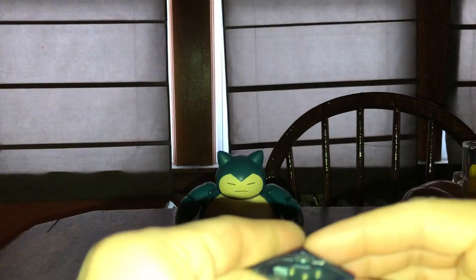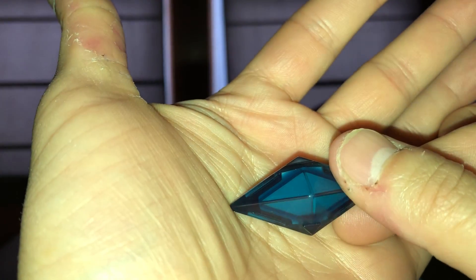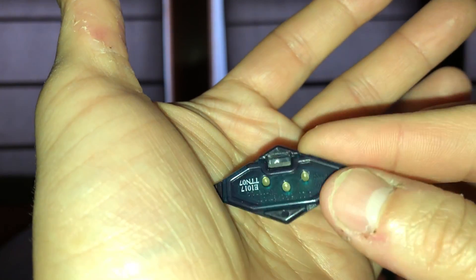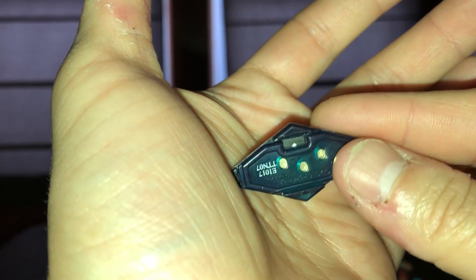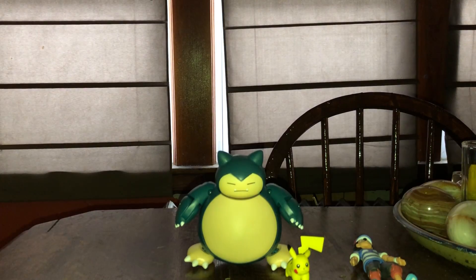One more thing I want to show is the Z crystal. I guess you put this on the thing and it gives you light effects — it looks like a light bulb. It turns on with these three little magnetic circles that probably lock in, and something hits that to turn it on and give light effects. I'm not too sure about how the watch works — if you guys know about it let me know in the comments below.